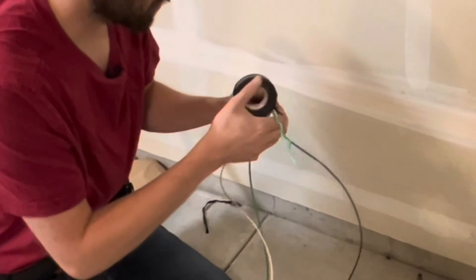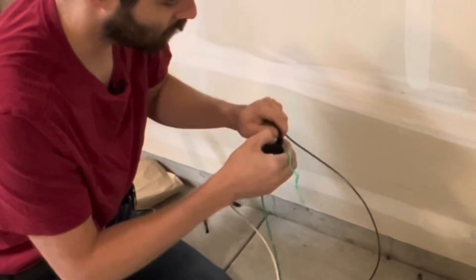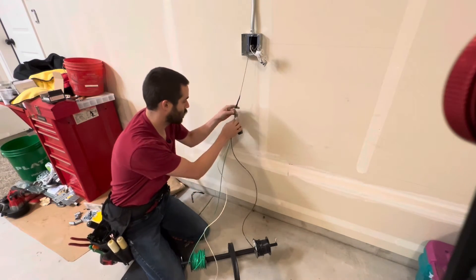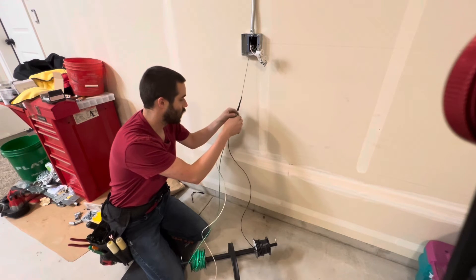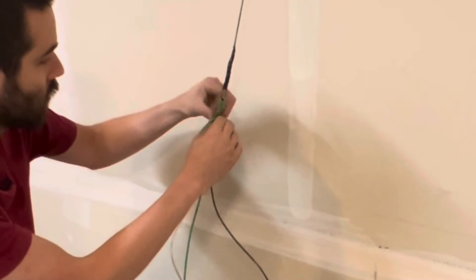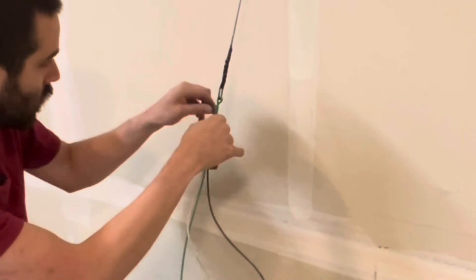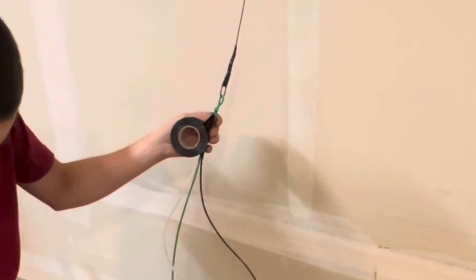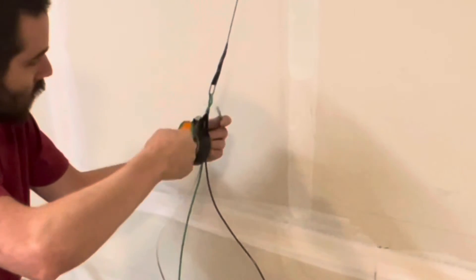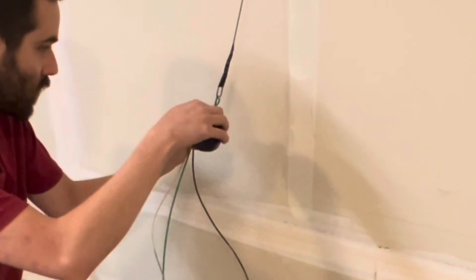I'm going to just keep going until I get over all three of them. Once I get to the end, I'm going to go ahead and put the ground wire through and then just twist it around itself a few times. I kind of overshot this a little bit, but I'll cut the rest off here. I've got a twist or two in there, and then I'm just going to tape over the twisted part as well.